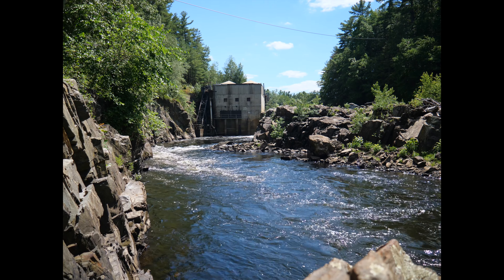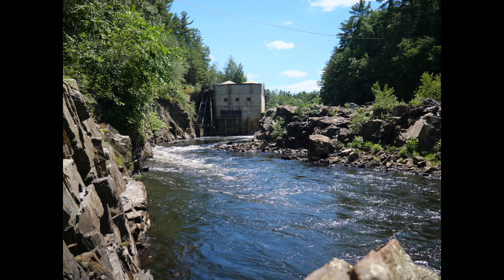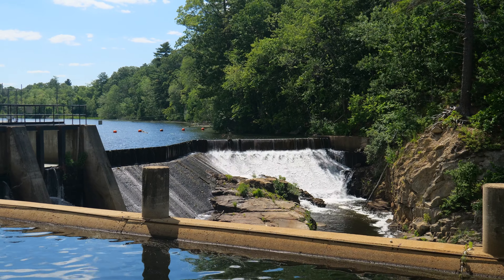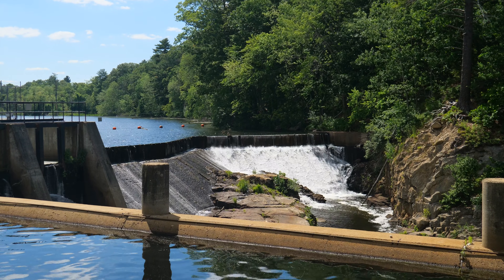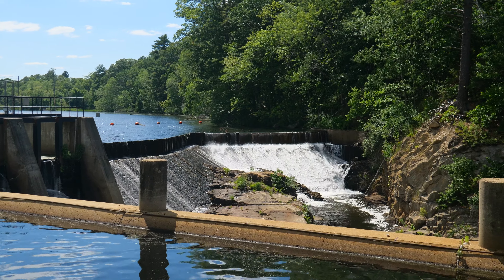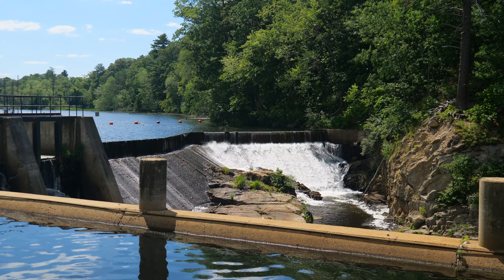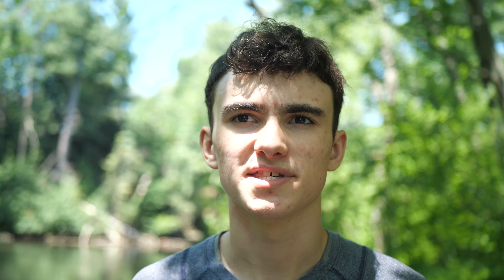I also thought it would be important to show you guys some 6K video out of this lens. Here is an uncompressed 6K shot at its native 4x3 resolution. And now here is a 6K clip shot at 4x3, cropped down to 16x9. In both of these clips, this lens performed amazing, and it just goes to show that this lens performs amazing when you're shooting 6K video.